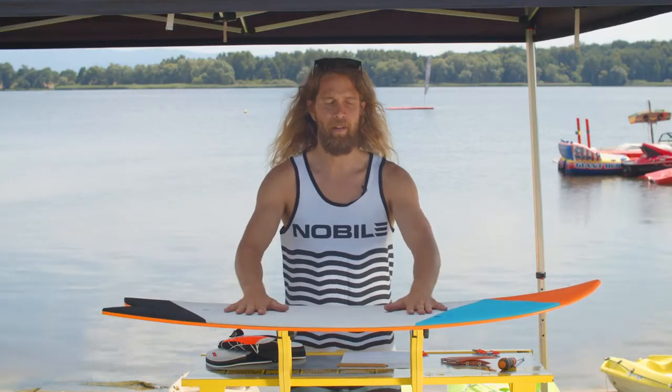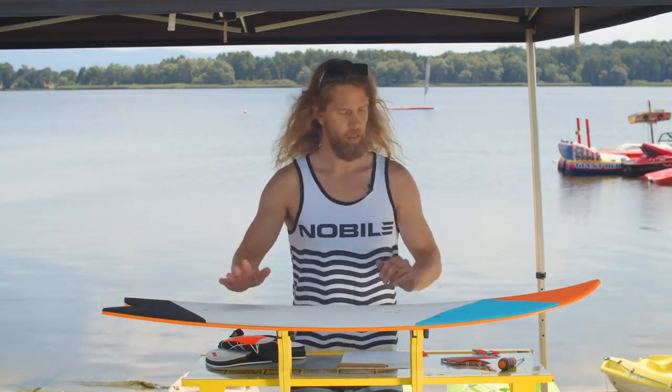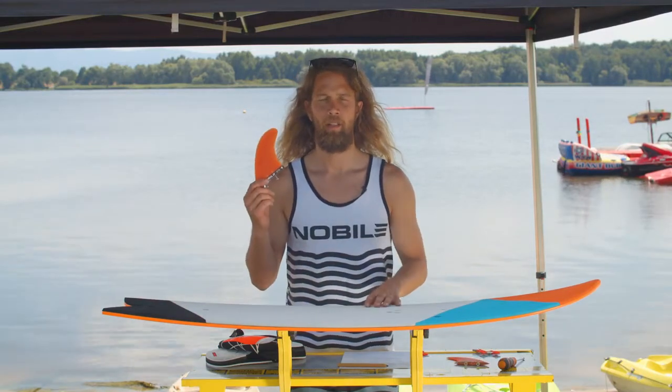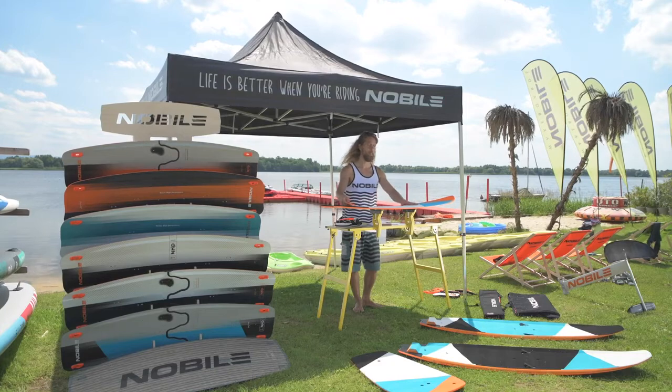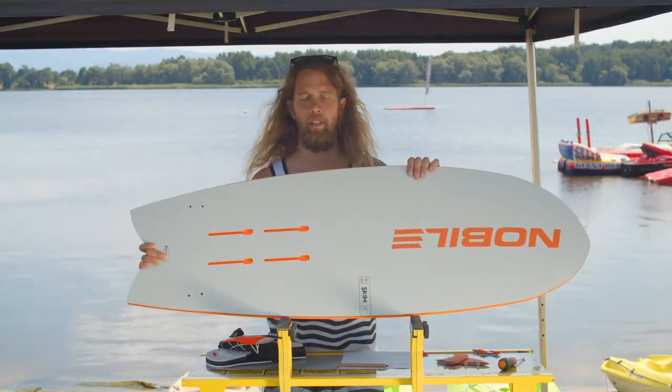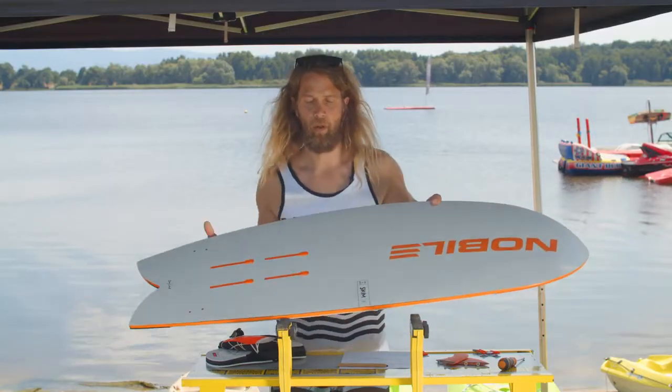So it's a universal wave ride orientated board. You can ride it with regular directional fins. It works pretty well in the little waves and you can easily connect any of our foil boards to it and enjoy it in lighter conditions with the foil board.